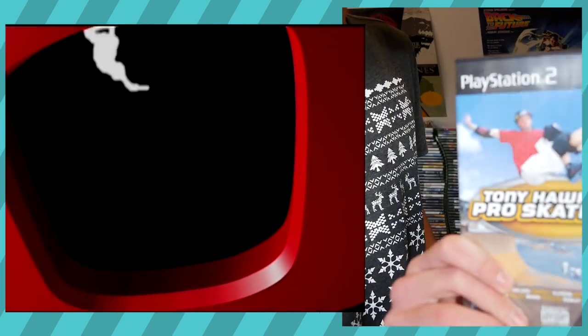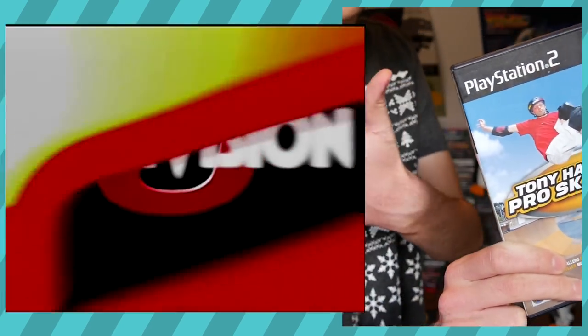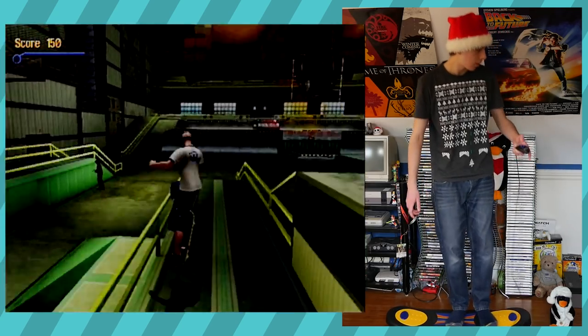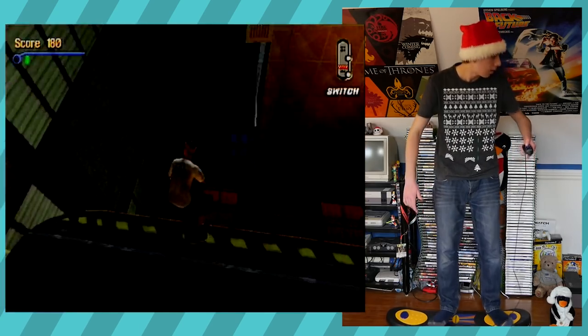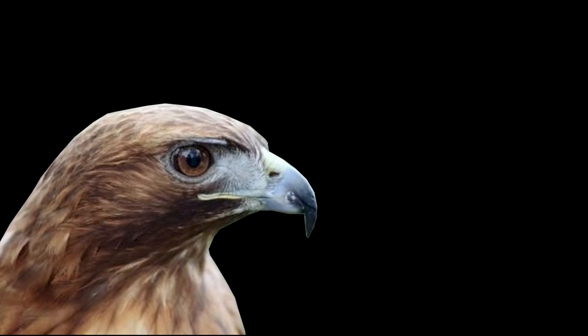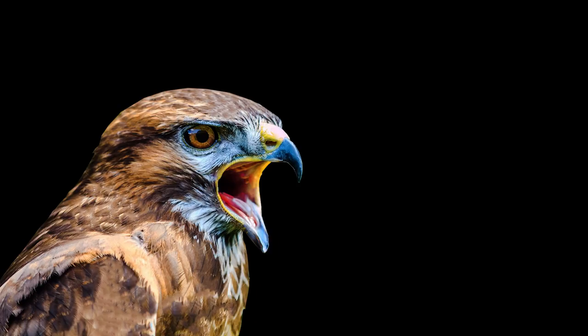But hey, that's a bad skateboarding game. Let's give Tony Hawk Pro Skater 3 a go. Maybe it'll be good? Oh, this doesn't work. It doesn't work well with Tony Hawk. Tony Hawk isn't a fan of this board. I'm sorry, Hawk.